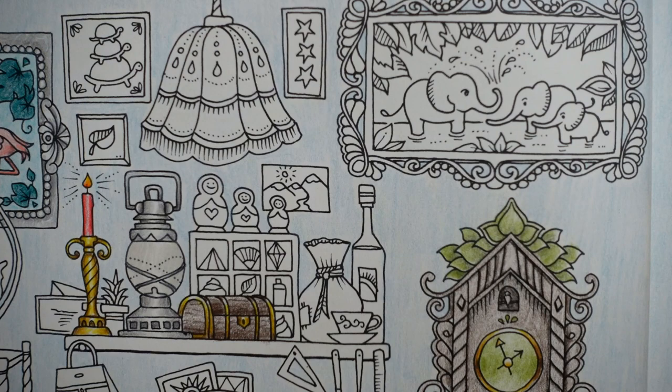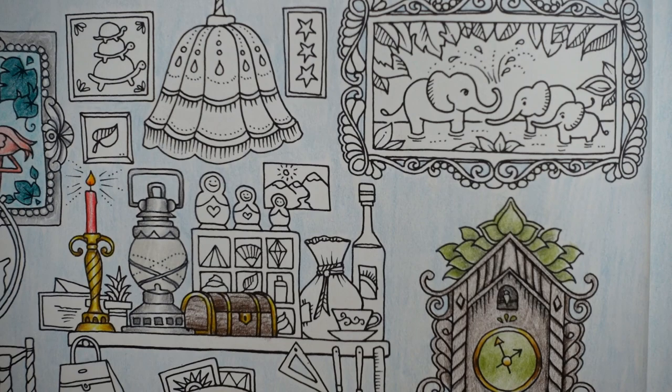Hi everyone, welcome back to the Wonder Room. We are going to be doing a few more elements from this page today.